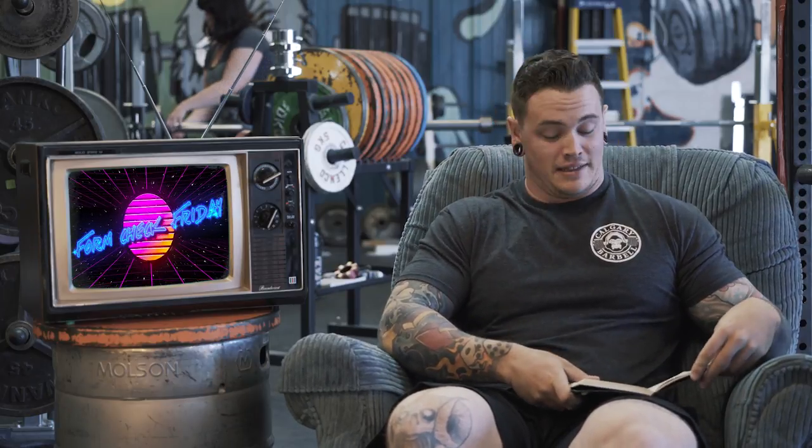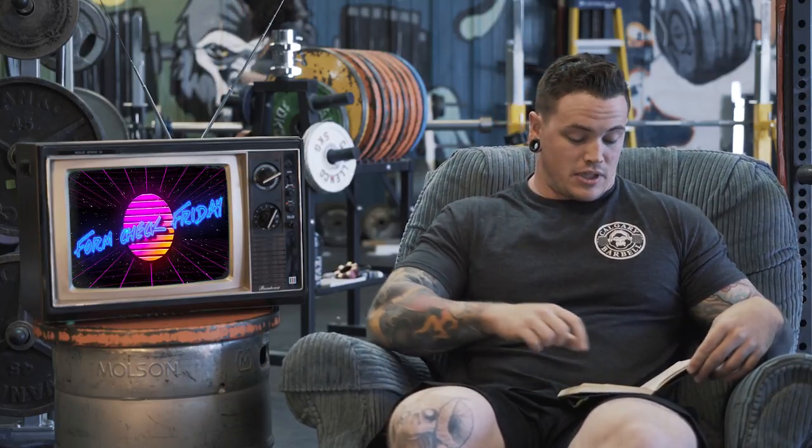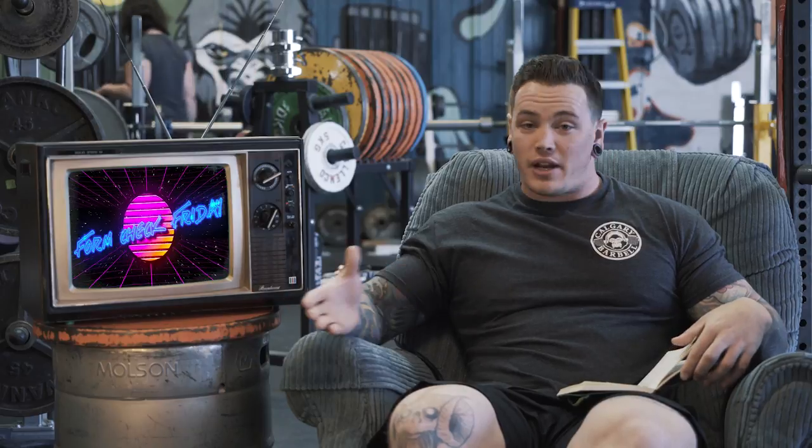Hey guys, welcome back to another Form Check Friday.